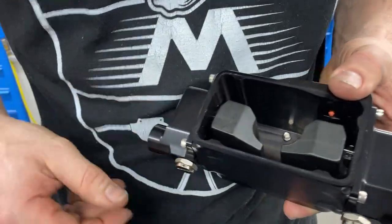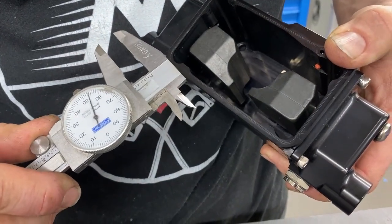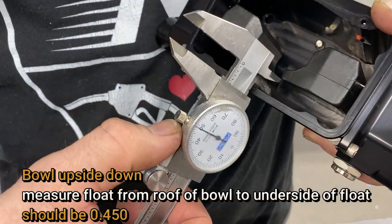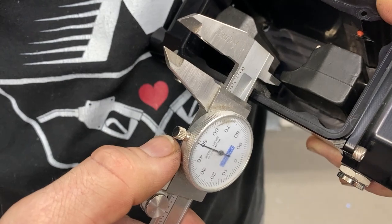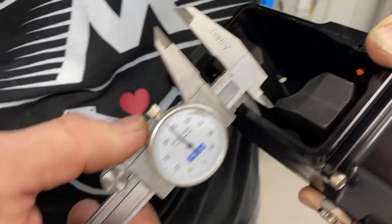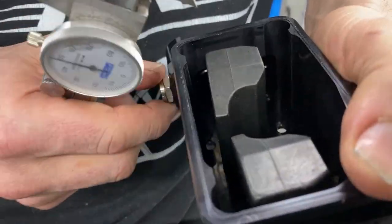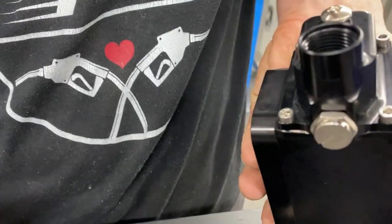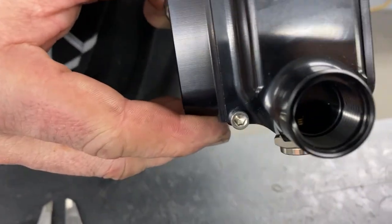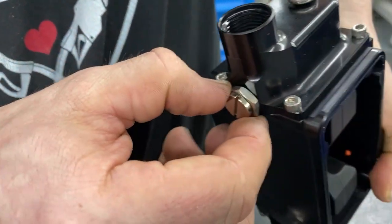The way we set our floats is with them turned upside down, float now resting against the needle and seat. We're going to set our calipers to 450 thousandths, and on the center-most point of the float we want to be 450 thousandths from the roof of the bowl to the underside of the float. Right now we're there, and our needle and seat window is lined up so we're good. On this one I can see it's at 450 but the window is not clocked, so we're going to have to raise the float slightly.